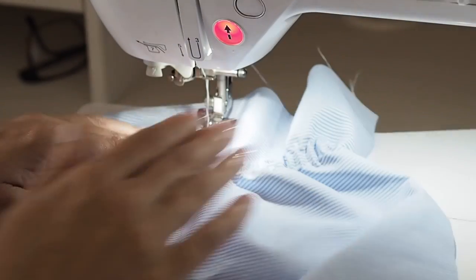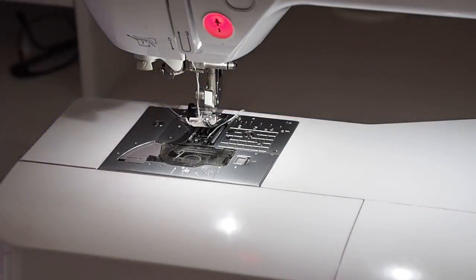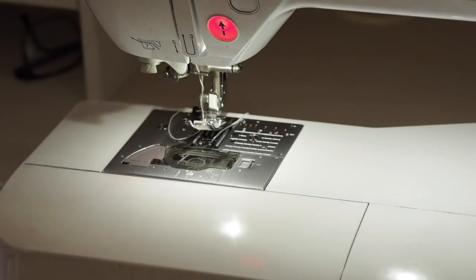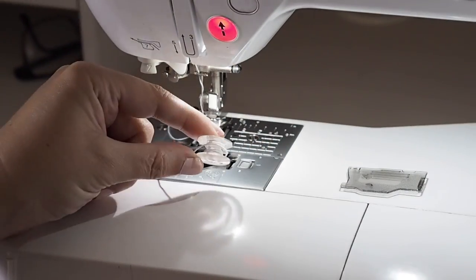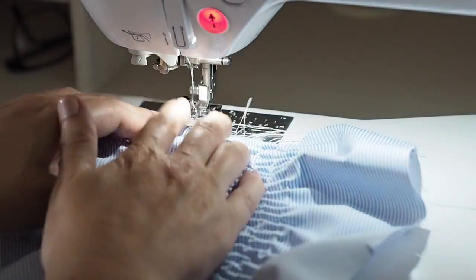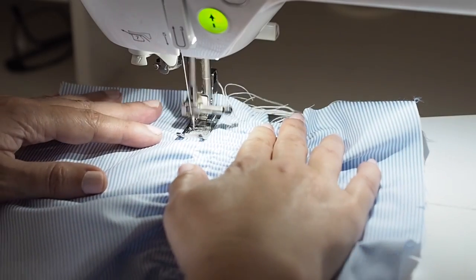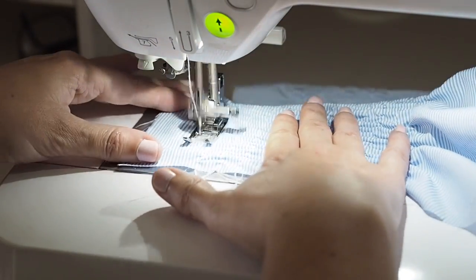I'm just going to continue on here following exactly the same method. I've got to about halfway down my fabric. I've had a check at my bobbin and I can see that I'm not going to have enough elastic to sew one more line, so rather than attempt to make a join in the center, I'm just going to wind another bobbin and continue. I used two bobbins for each side and that got me 12 lines of shirring.